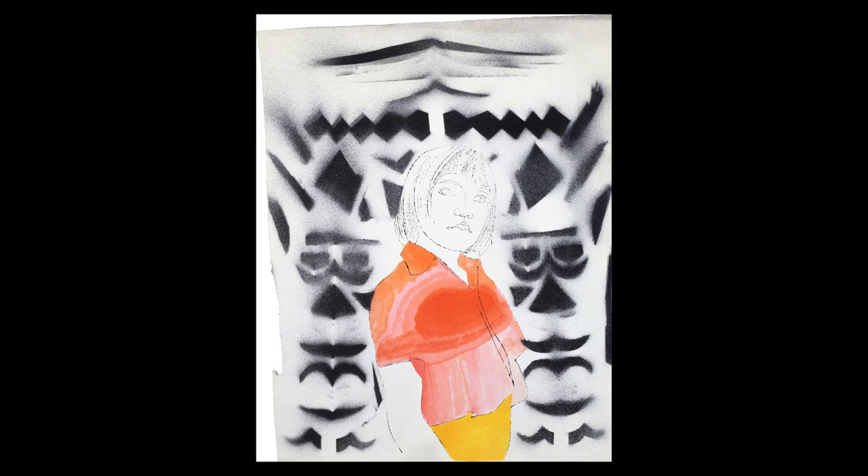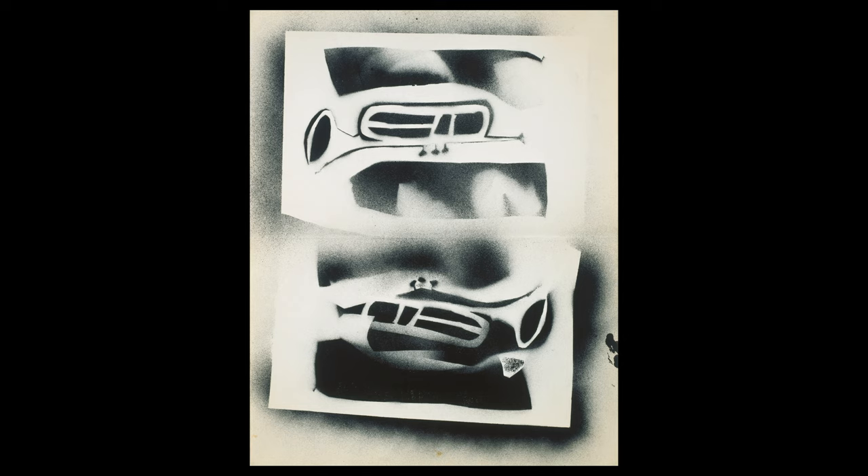Warhol kicks off his career in New York City as a commercial artist in the beginning of the 1950s. He used this experimental decade to try out new methods, allowing him to reproduce images quickly. Here enters the soup can and stencil making, which can also be considered foreshadowing his eventual discovery of screen printing. Warhol said of this process, "The reason I'm painting this way is that I want to be a machine, and stencils fit right into this philosophy."